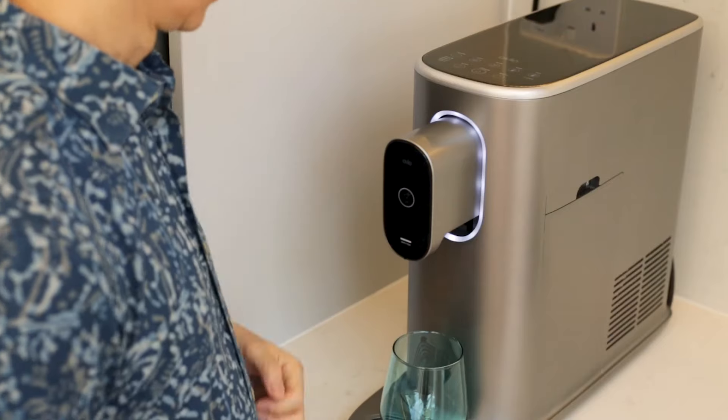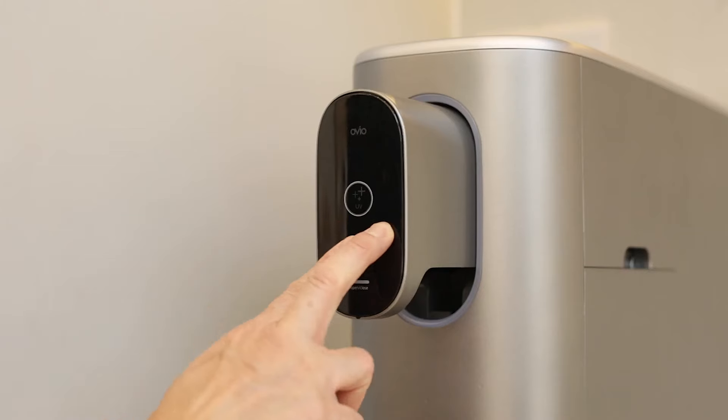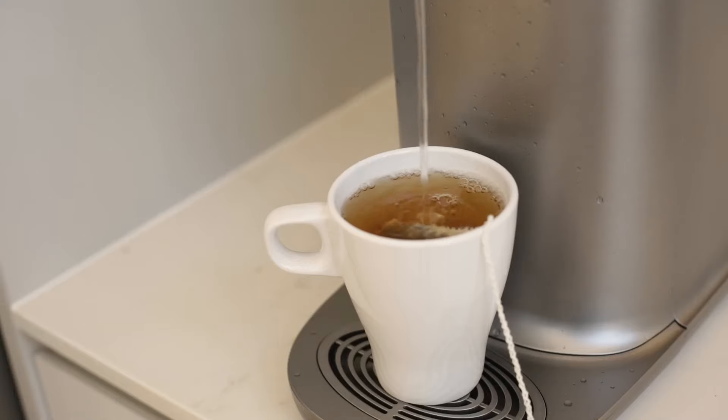On a hot day, which is like almost every day in Singapore — cold water! And room temperature water, filtered, and the nozzle is UV sterilized. Yay, I get my lemon water, or my afternoon Earl Grey tea.